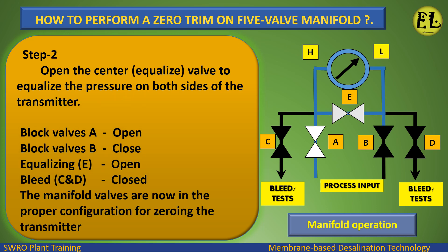Step 2: Open the center equalizing valve E to equalize the pressure on both sides of the transmitter. Valve status: Block valve A — open. Block valve B — closed. Equalizing valve E — open. Bleed valves C and D — closed. The manifold valves are now in the proper configuration for zeroing the transmitter.